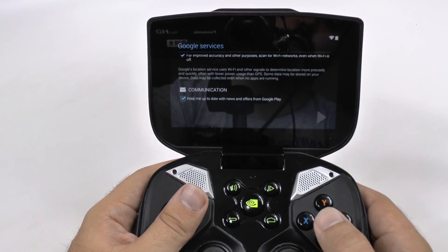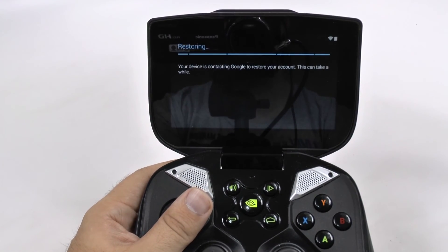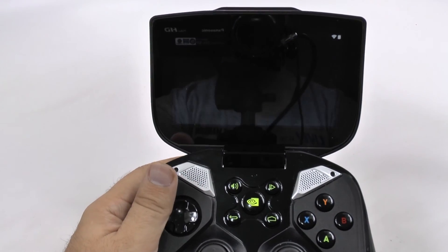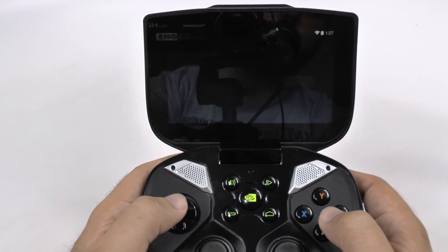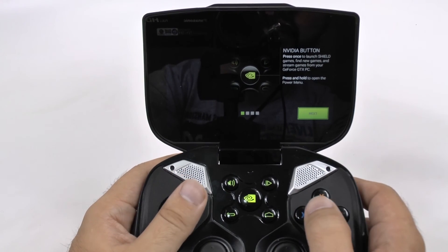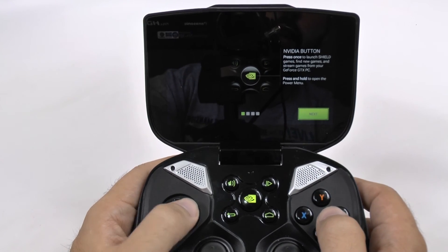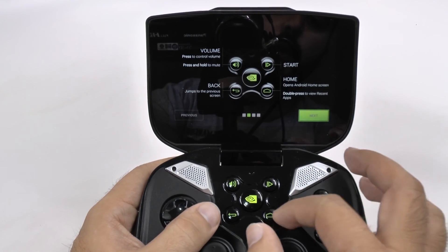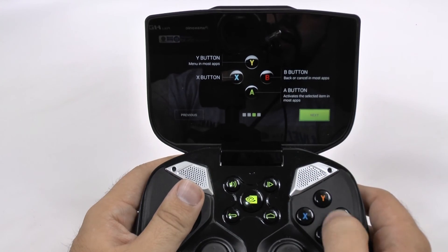You're going to go to the next portion and it's going to be restoring your account from your last previous device so that it will have all the same features. Once it does that, we will get into the main part — agreeing to their terms. It's going to navigate you through the basic parts: the button that will launch the NVIDIA Shield so you can stream games, and then everything else — start, home, back, volume rocker, all the main buttons.